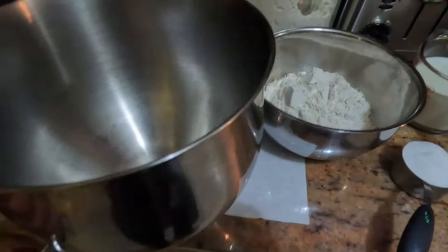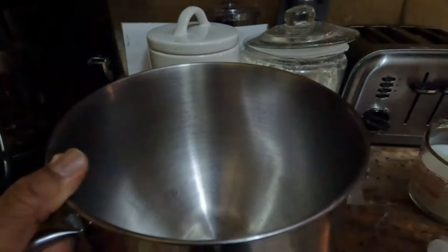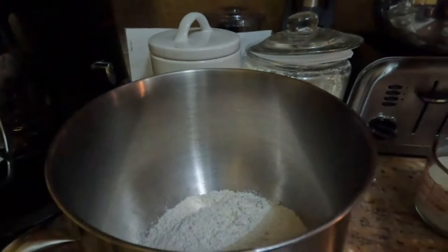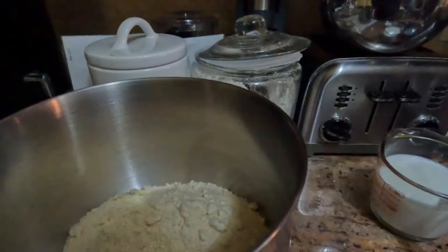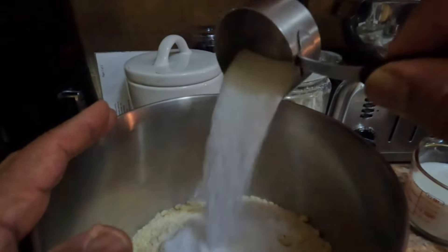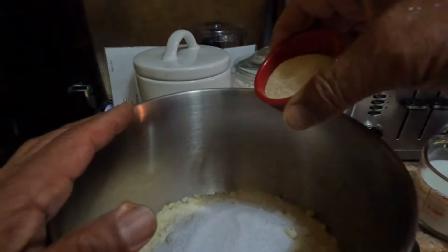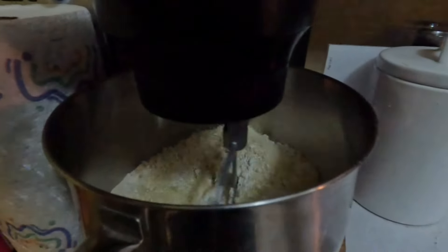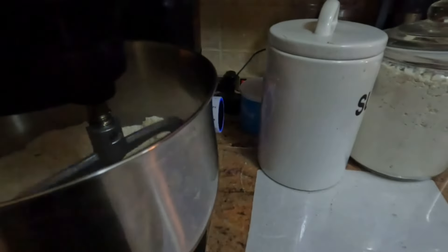Let's get the bowl here. We'll put in three cups of all-purpose flour and three cups of almond flour, then add the sugar and the yeast, and give this a stir for about 30 seconds so everything gets incorporated before we add the other ingredients.